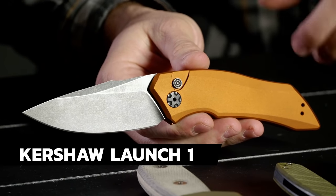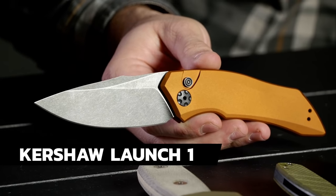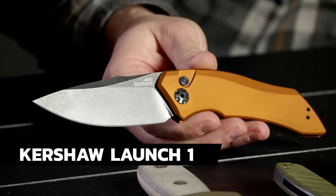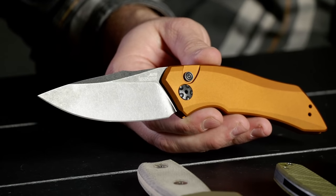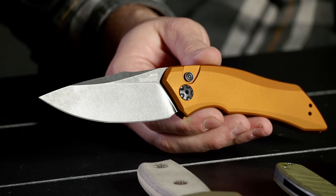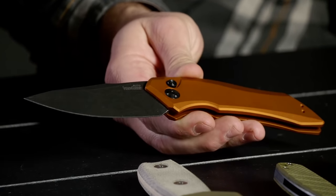Next on the table we've got the Kershaw Launch 1 — obviously it's an automatic knife made in the USA. Aluminum handle and CPM-154 blade steel — very easy to mix up 154CM and CPM-154, but there is a difference. I love the Kershaw Launch series. This one goes for about $95, and there's a handful of Launches right around this range. Made in the USA, super snappy, feel great.